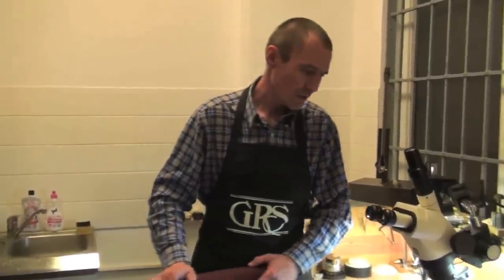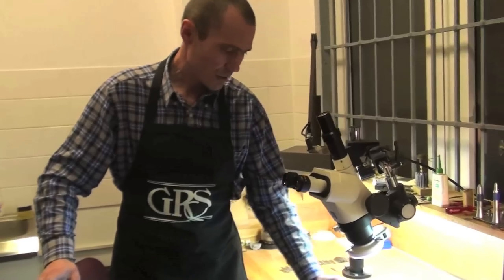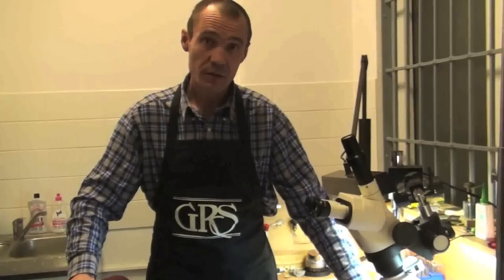Hello from Germany. My name is Sergei. I am in Berlin with Vitaly Krietsuka in the workshop. Today we will show you the new equipment that is made for the Euro engraving system.